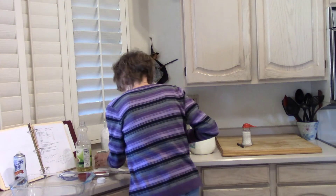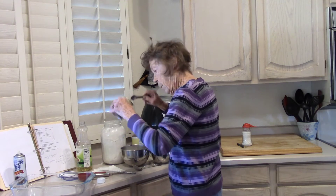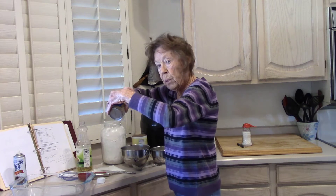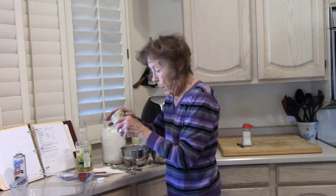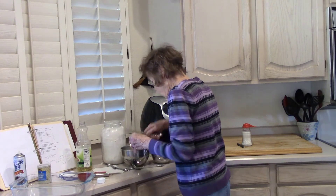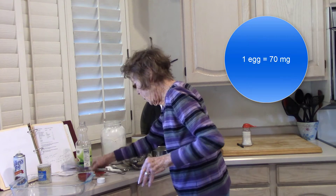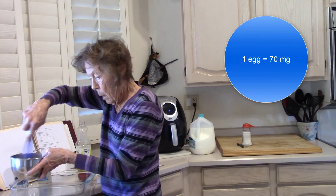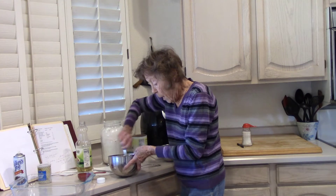Now we're gonna get 2 teaspoons of our Hain baking powder. This is wonderful stuff. They also have baking soda — Healthy Heart Market is a good place to go look. Mix the dry ingredients up, then whisk my egg, milk, and oil together. It really makes good stuffing.